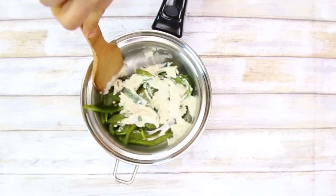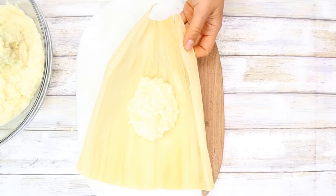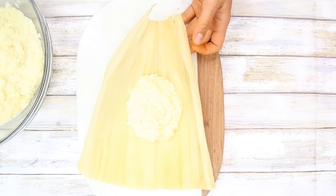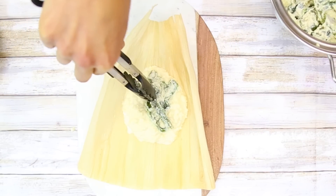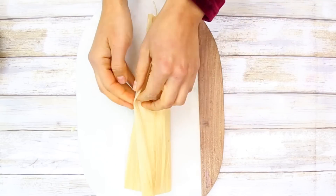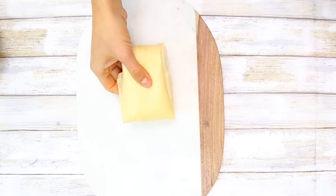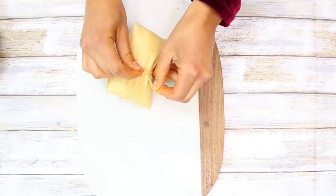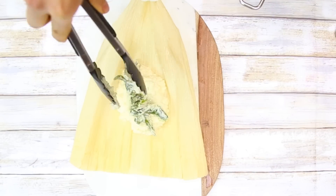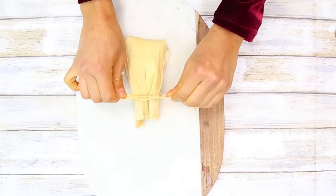Now it's time to make our tamales. You're going to need some tamale sheets — you can find these in the store. I previously soaked these in water so they're easier to manage. You're going to put two scoops of our processed corn, then a little bit of the chiles with the cashew cream cheese. Then fold it either to the right or to the left so it goes under the corn, fold it the other way, then fold it forward. Take a small piece of one of the tamale sheets and tie a double knot around it. You can make them as many or as big as you want.